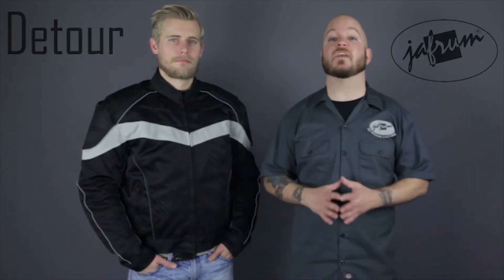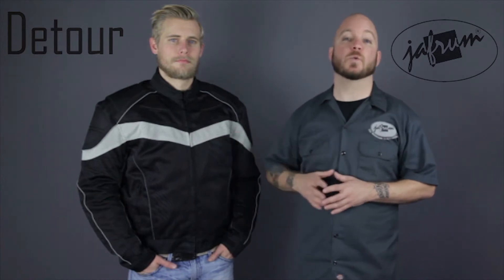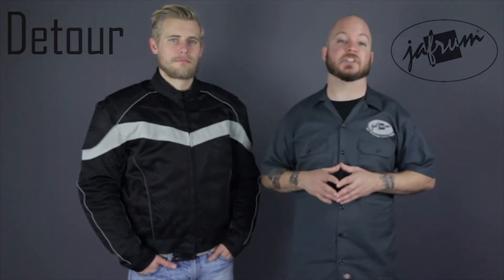Hey everybody, I'm Louie. I'm here with the motorcycle gear experts at Jaffram, and today we're taking a closer look at the Detour 8022 Mesh 3-Way Motorcycle Riding Jacket, available at Jaffram.com.